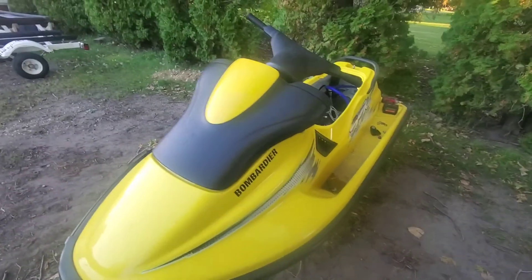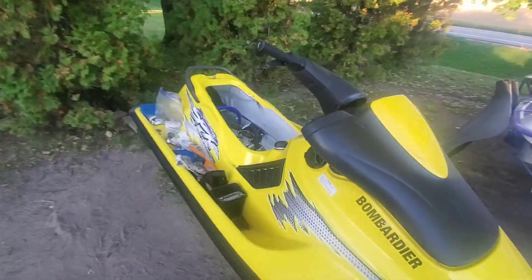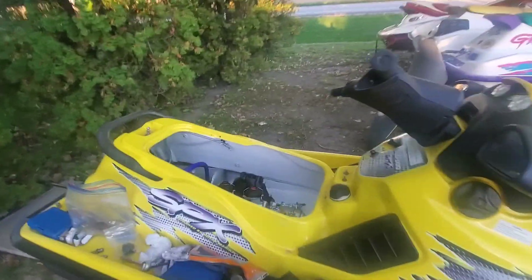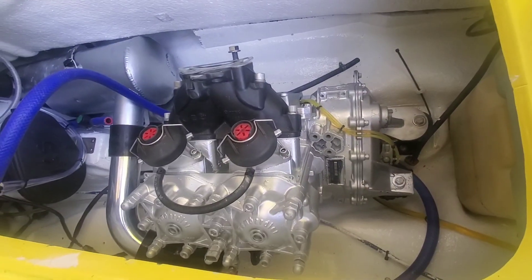Hey guys, welcome back to the channel. We're doing a 99 SPX 951 update. I'm getting close to being done with all the work that I'm going to do, and then Ben will be finishing it. We got that beautiful 951 engine in here.